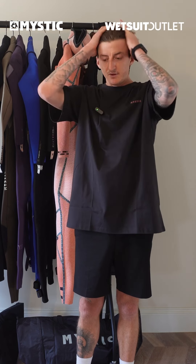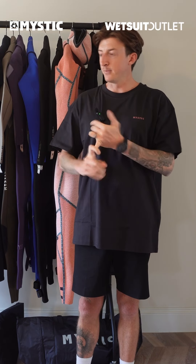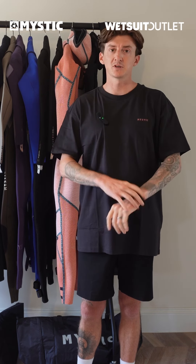You'll also hear 'Fox Fleece' and 'Fox Fleece Recycled' — this is another internal lining. It's incredibly soft, incredibly stretchy, really smooth, and again has really great thermal qualities. You'll also hear 'embossed lining,' which gives the suit a lot of stretch — it stretches in all directions.